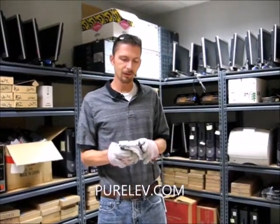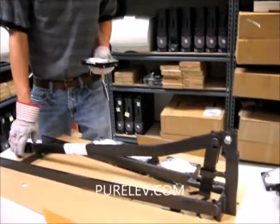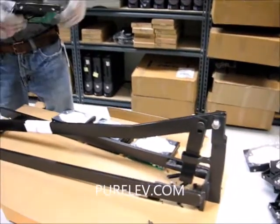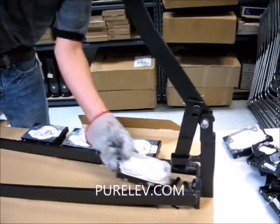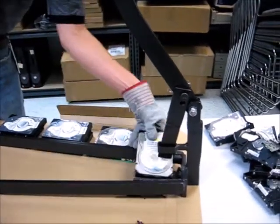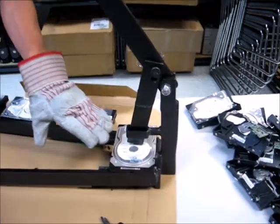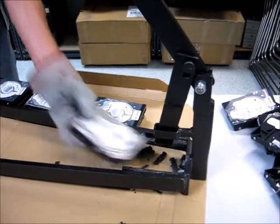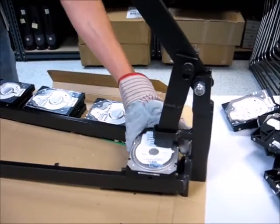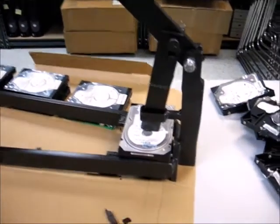I'm going to demonstrate the hard disk destroyer. As you can see, you can put a drive in either direction. If you have one that's a different size, a laptop drive, you're going to put it this way. And if you want to get more leverage to fold it a little tighter, you can put it this way. We'll go ahead and start with this one.